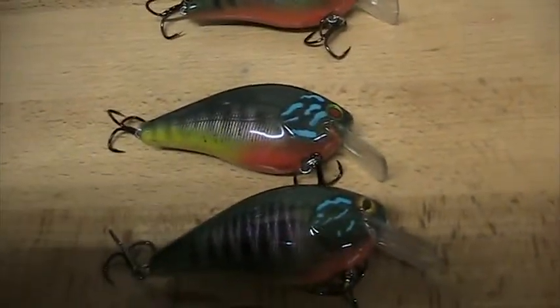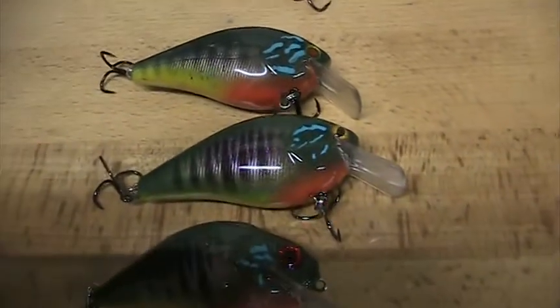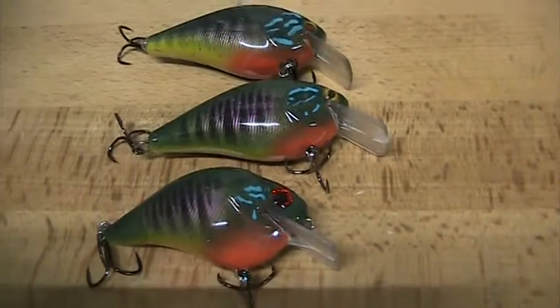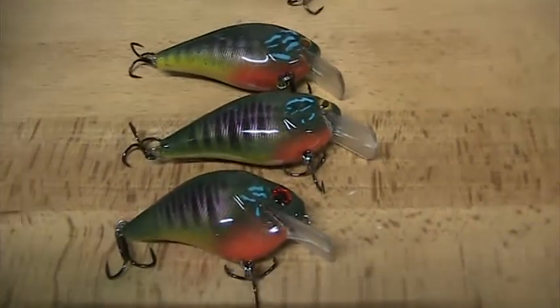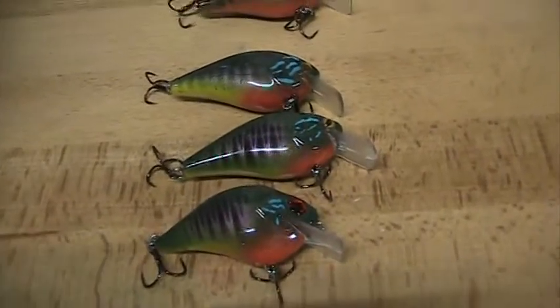Y'all check out Ugly Dog Lures and look at the videos he's posted up on YouTube. Charlie, I do appreciate it and I thank you so much for these lures.